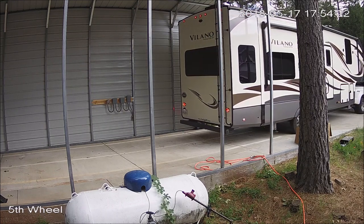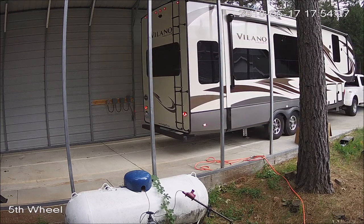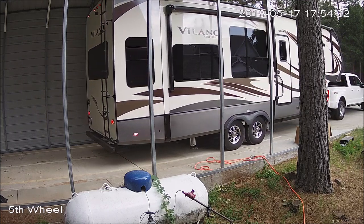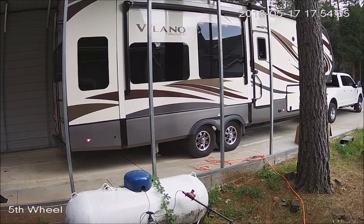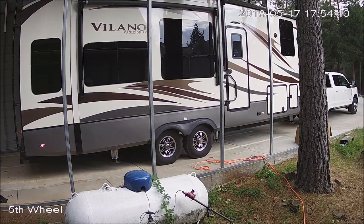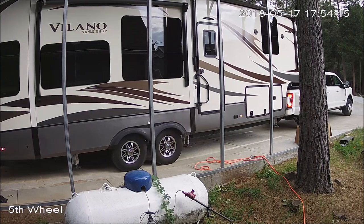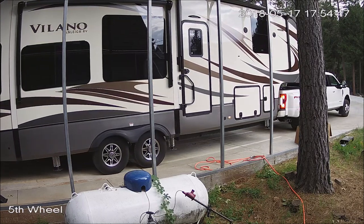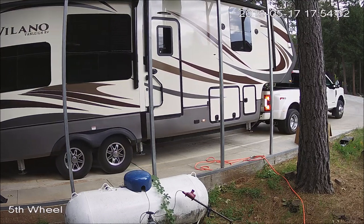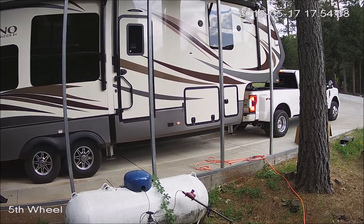All in all, I couldn't be more pleased with the Goosebox and the setup. We bought it online at E-Trailer, and I think with the goose ball kit for the ball on the bed and the hooks for the safety chains, delivered, it was fourteen hundred dollars. I think it's a great investment — it sure rides better and it's a lot smoother. We're very satisfied with the purchase.